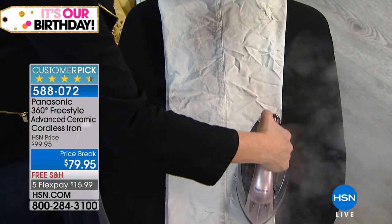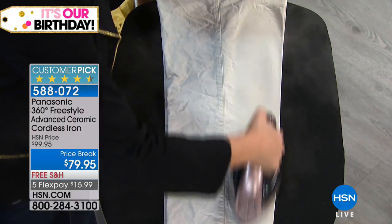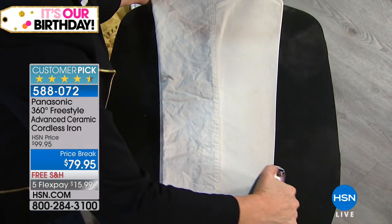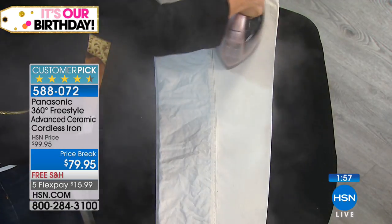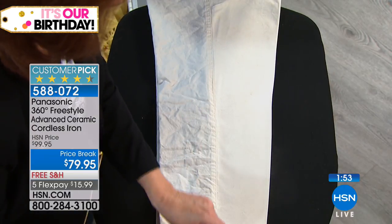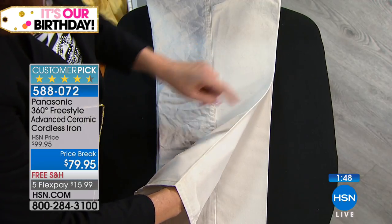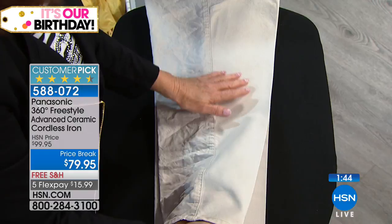This is a 4.5-star customer pick, because people get it home and they can't believe how cool it is — they're like, 'Oh my god, it really is everything they said.' 1500 watts of power, the Panasonic name synonymous with good quality product for over 100 years. You're going to get a 20% smoother glide — and if you have dexterity issues, hand issues, or arthritis, it could make something necessary so much easier.